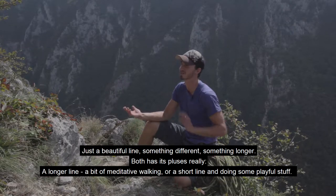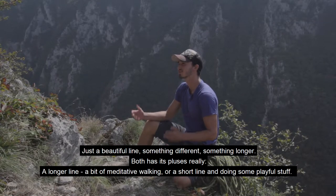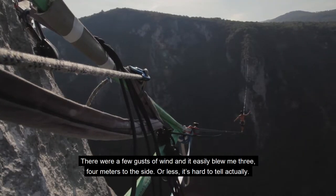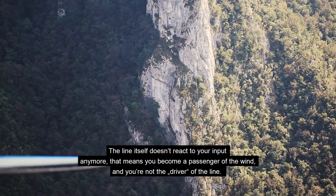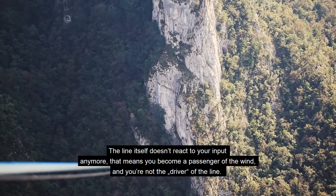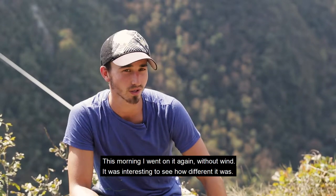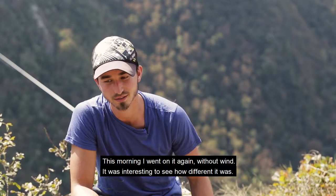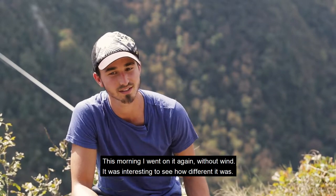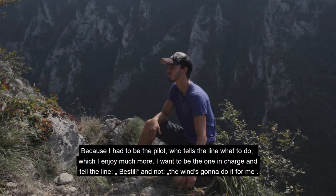Both have their appeal — either the long line and walking it somewhat meditatively, or a short line with some playful tricks. It was already a bit gusty and the line was blowing 3 or 4 meters sideways. But the line itself doesn't do anything anymore — you're basically just a passenger of the wind, no longer the driver of the line. This morning I was on it again without wind, and it was interesting how different it was.